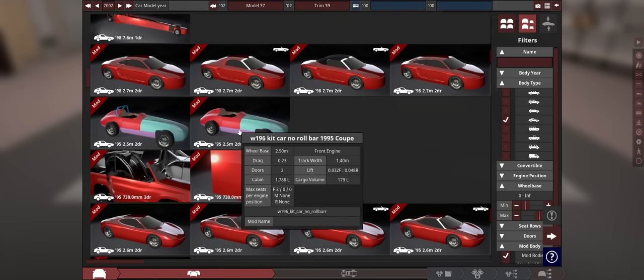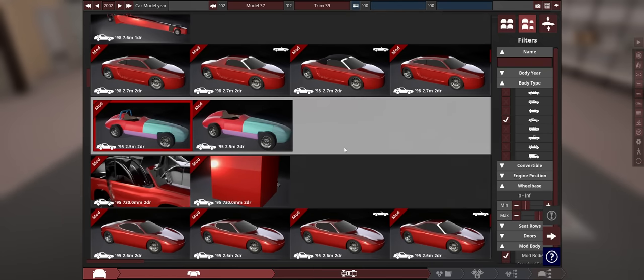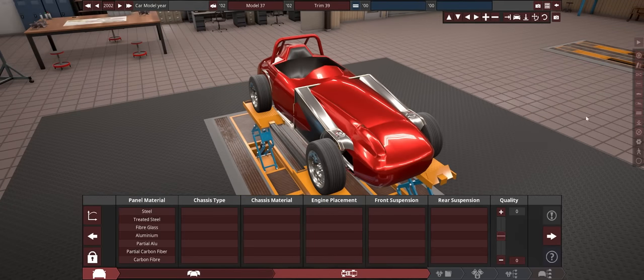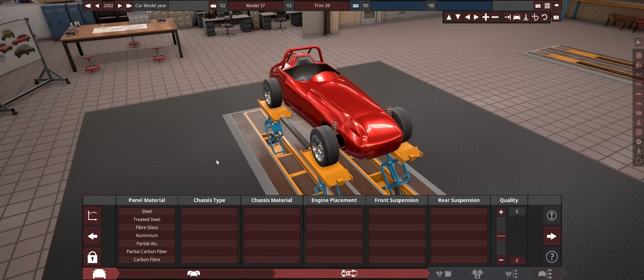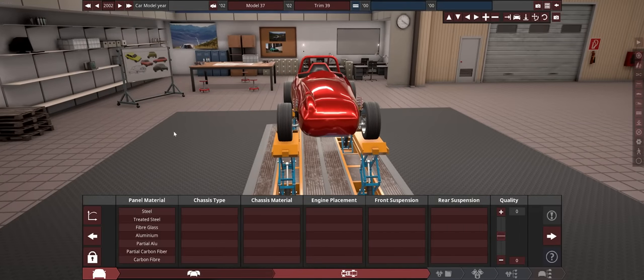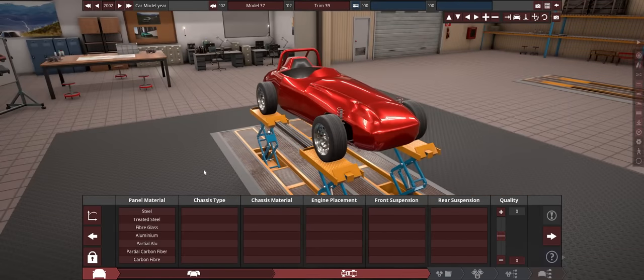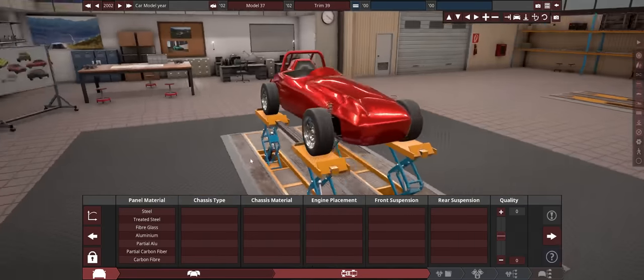We have one without a roll bar and one with a roll bar, but I'm going to go with roll bar. It doesn't look particularly worse now that it's in two-door fashion instead of single seater — I like it. There was a full body version which would probably look easier to turn into a full two-seater, but I always thought the open wheeler was cooler. We will have to put fender flares on it, but I still like it.